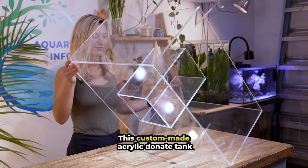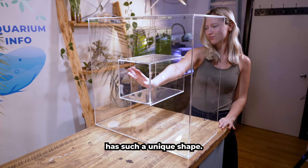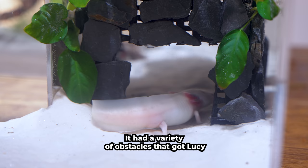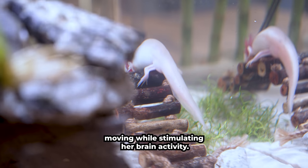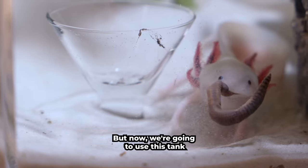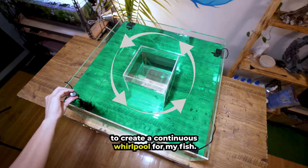This custom-made acrylic donut tank has such a unique shape. I used it to build my Axolotl Lucy an agility course. It had a variety of obstacles that got Lucy moving while simulating her brain activity — basically a three-part Ninja Warrior obstacle course. But now we're going to use this tank to create a continuous whirlpool for my fish.